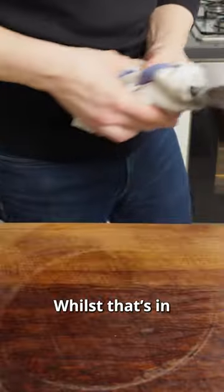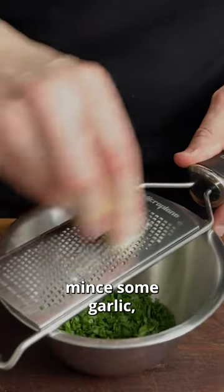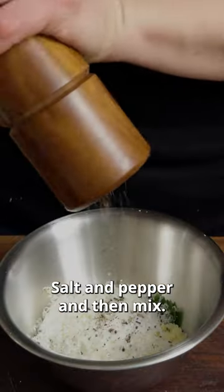Pan goes back into the oven. Whilst that's in, we're going to chop some parsley, mince some garlic, grate some parmesan, salt and pepper, and then mix.